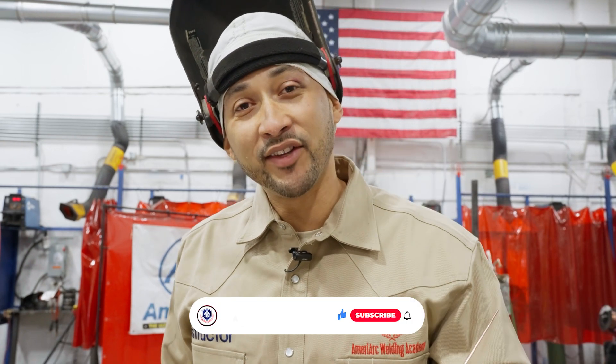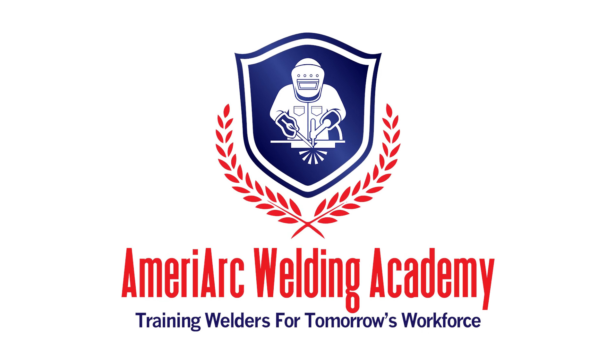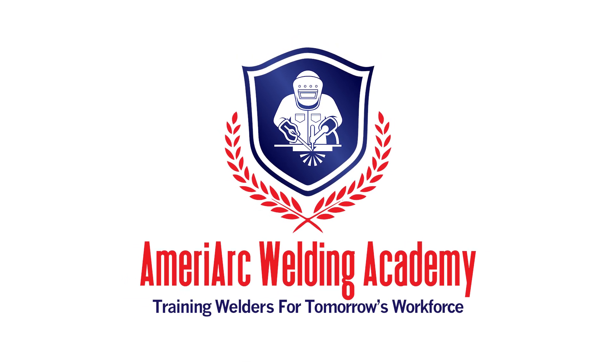Alright guys, I hope you got something out of this video. If you liked our video, please like and subscribe, thumbs up, and we'll see you on the next one.